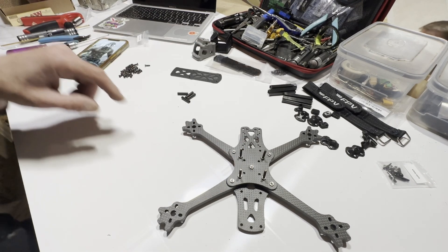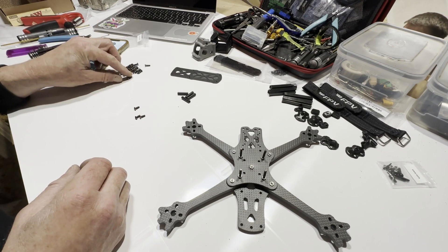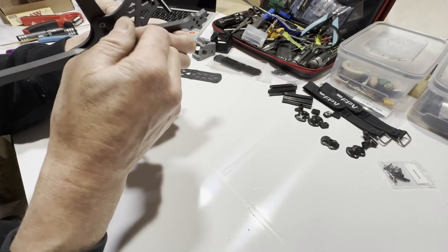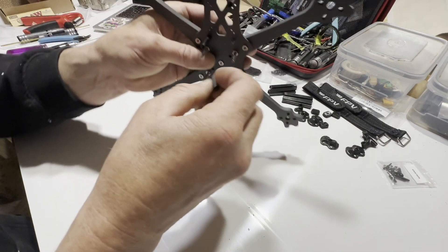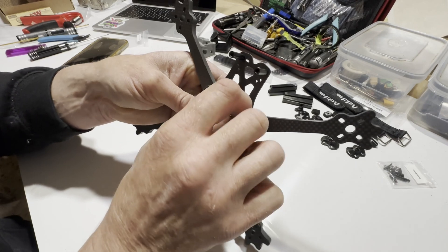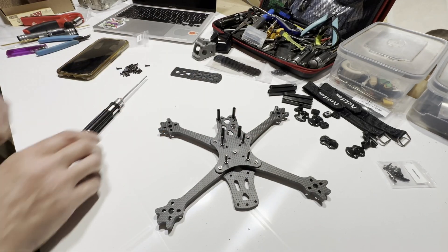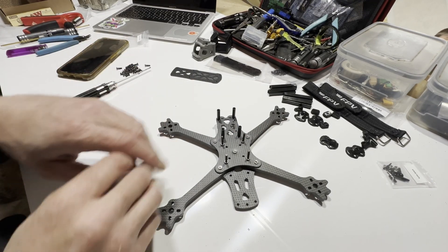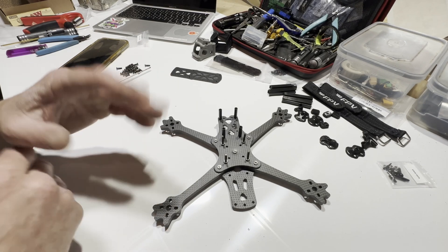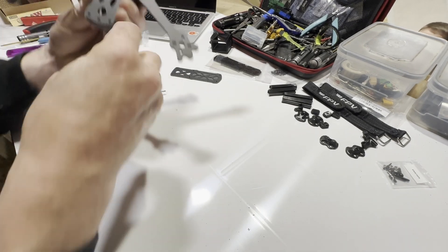Let's get on to getting the standoffs on. These screws here are going to be for my standoffs. This is where your Vista sits or your VTX, whatever you choose to fit. It's got plenty of holes here to let air in to cool down your VTX system. The next process is to put all your bits in, but in this video I'm going to do a time lapse so you can watch me put this thing together super speedy, and I'll be back with my opinion of the whole build.